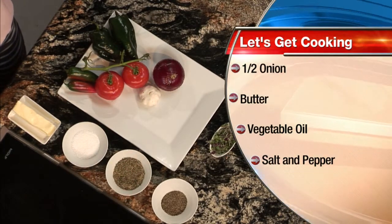So, to season the tenderloin. We're going to get cooking that in just a little bit, but for now we're going to talk about our American Home Tip of the Day.